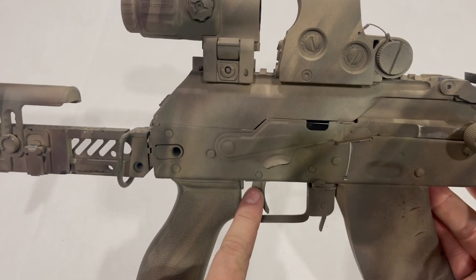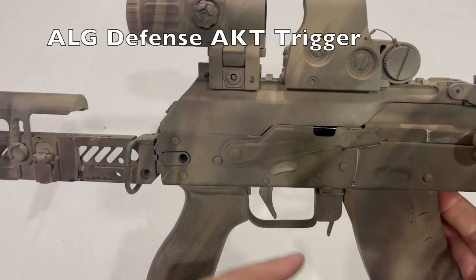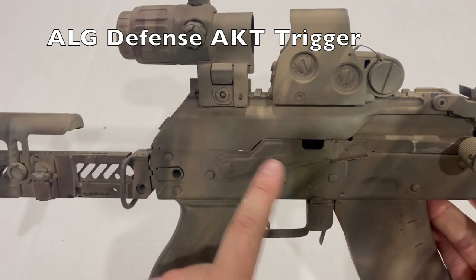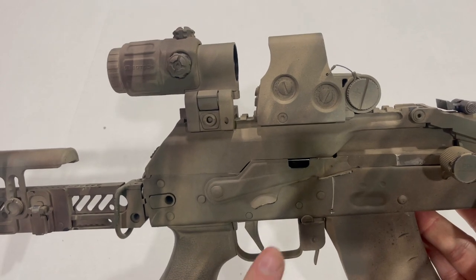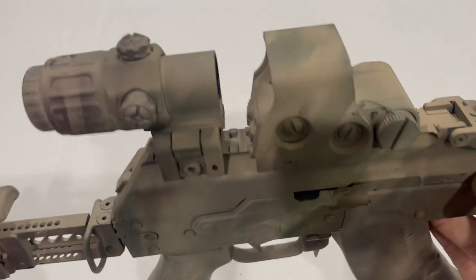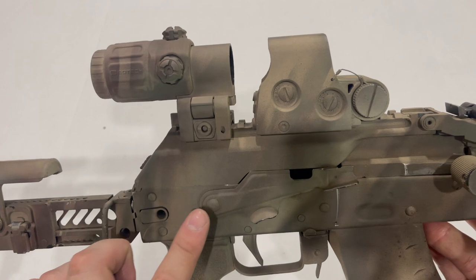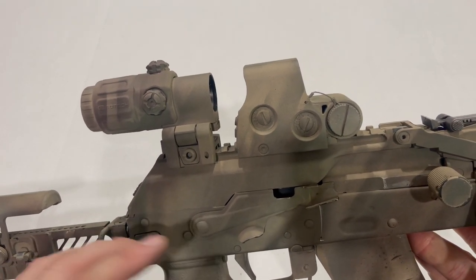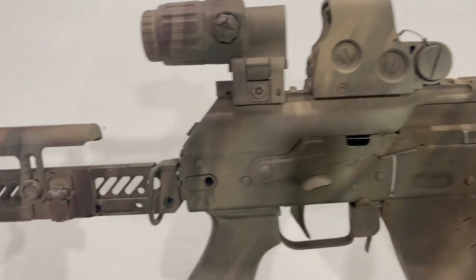I did have to modify my AKT trigger — or rather refit it for the new selector switch. If you put a new selector lever on an AK and you have one of these AKTs, you'll need to, more than likely, remove the roll pin that's in it, then put the second roll pin that comes in the package in and shave it down — basically start over from scratch.